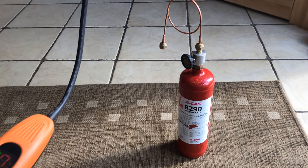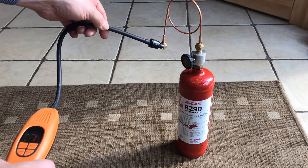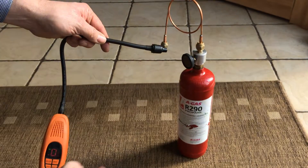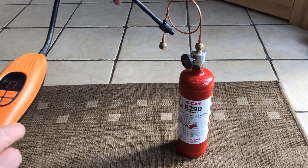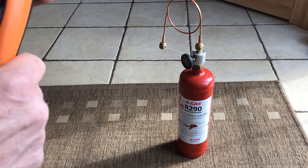And finally we've got R290. The unit is picking up traces of R290 — the gas was off less than a couple of minutes ago — fantastic.